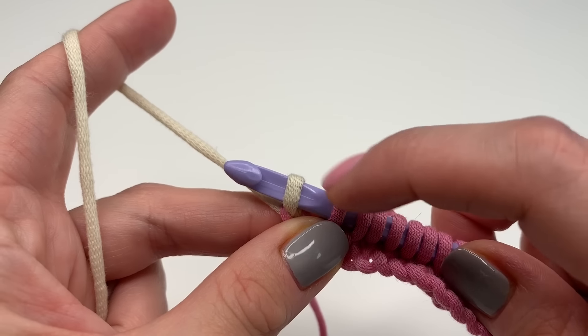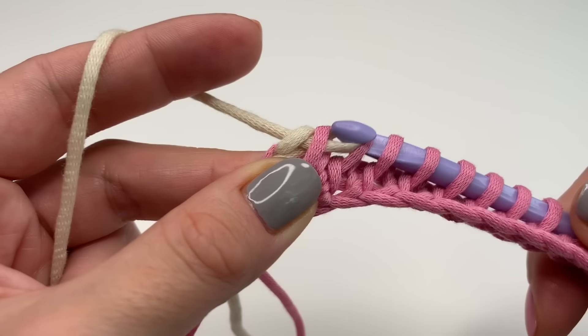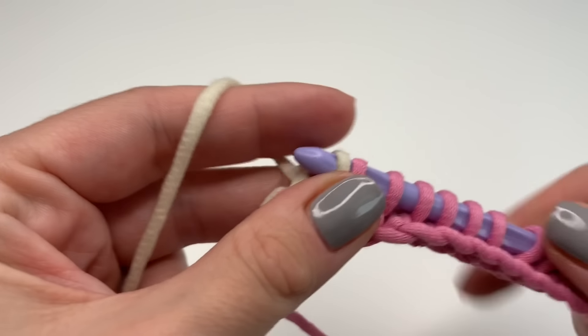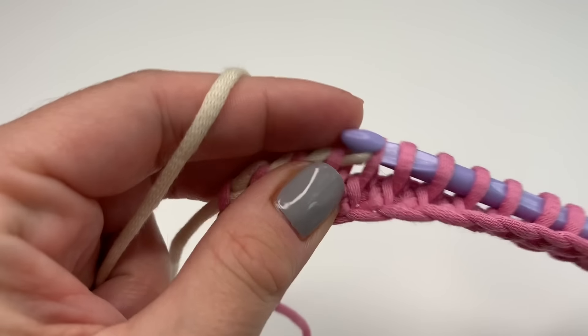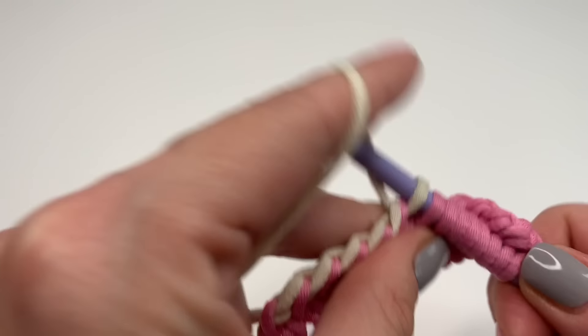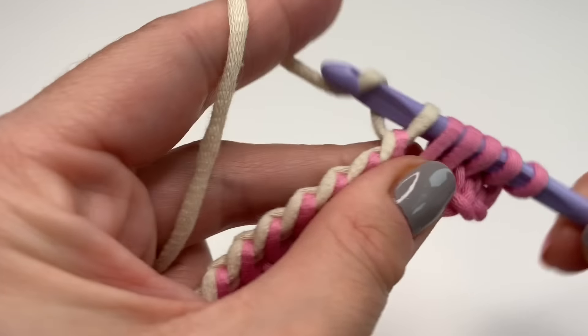Now we can repeat our back row. Grab the yarn and go through two, grab your yarn and pull through two, and repeat this again until you have one loop left on your hook.